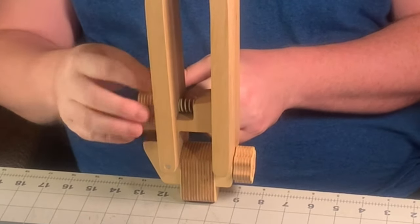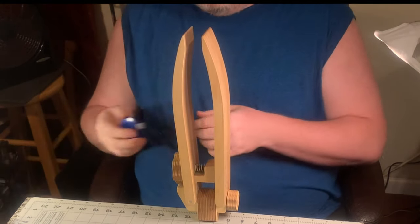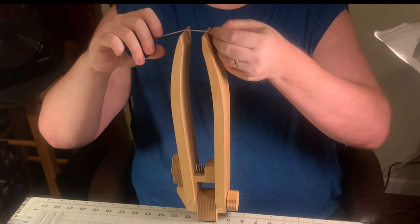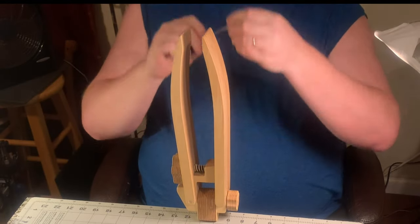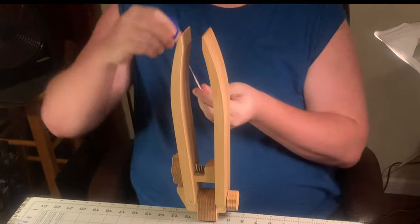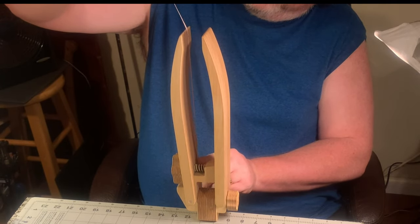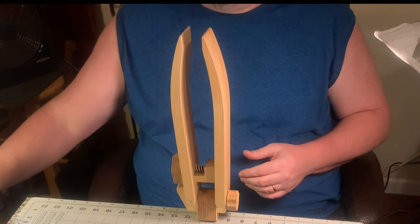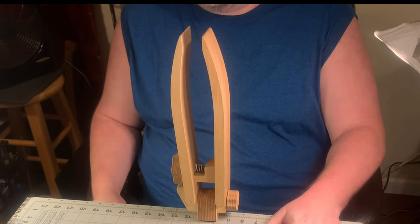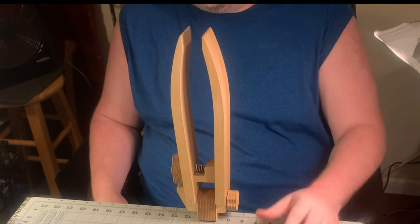When I rotate the large knob toward me you can see it automatically opens up the jaws. You get about one and a half inches of opening, about two and a half inches of width on the jaws, and a throat depth of about nine and a half inches. That gives you a lot of room to work on even large projects like bags. I've sewn holsters, axe head covers, sheaths, and belts over the past couple of months.